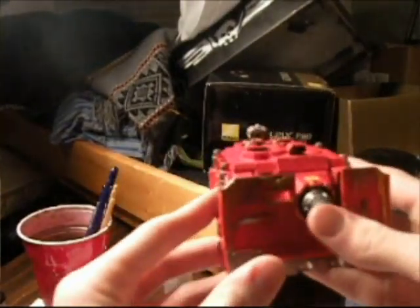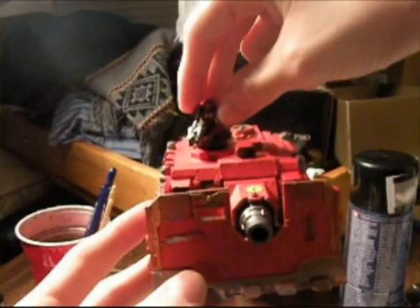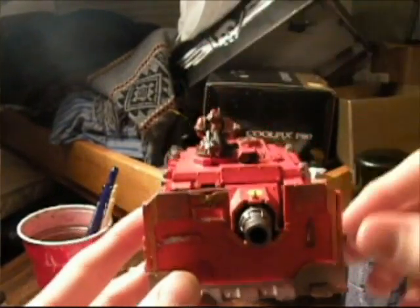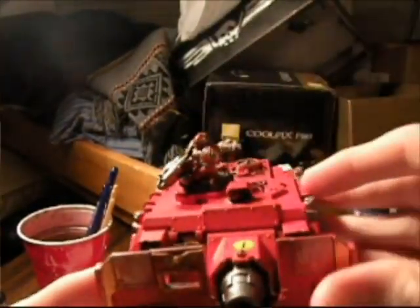Anyways, here's my Vindicator. And here's a little guy — Space Marine Tank Commander. And he's up there. And he has his Storm Bolter, his twin-linked Bolter. And it looks fun.